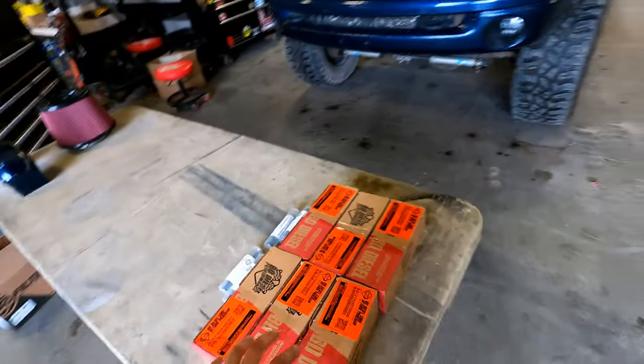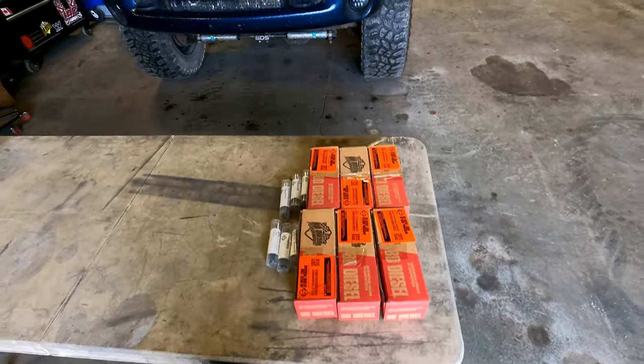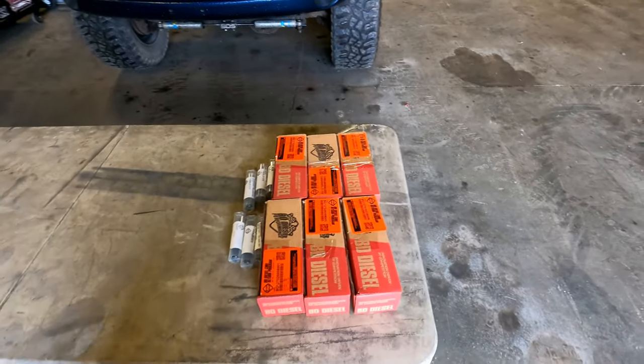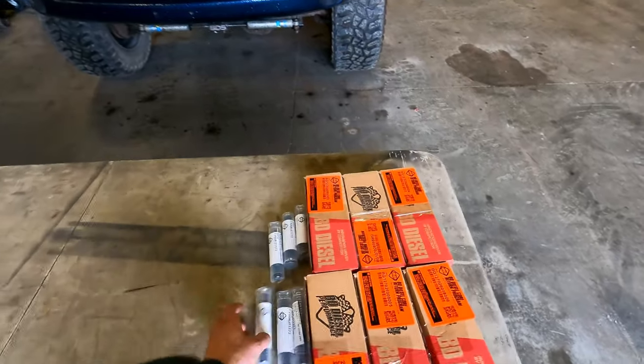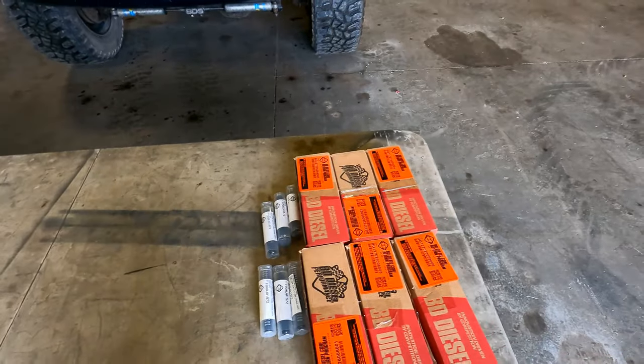Welcome back to the channel. Today I'm going to be showing you how to change your injectors on a 5.9 common rail Cummins engine. I'm putting in 90 horsepower BD diesel injectors. You're going to need new injectors — or remanufactured — and you'll also need the fuel crossover tubes, which you have to replace when replacing your injectors. Make sure your injectors come with the o-rings and copper washers.